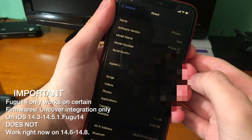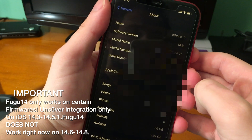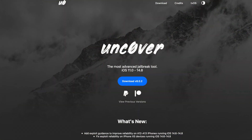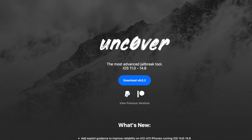It's important to check what iOS version you're on. I'm running iOS 14.3. You can use 14.5 and 14.5.1 with Fugu14, but keep in mind that firmwares like iOS 14.6 and 14.8, which are compatible with the Unc0ver jailbreak, are not compatible with Fugu14.